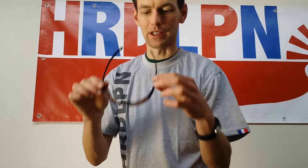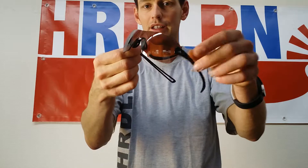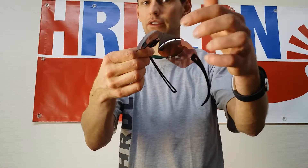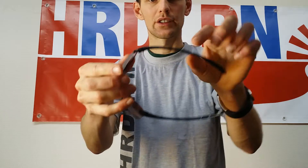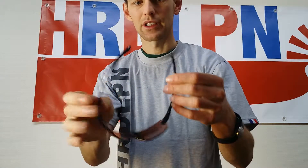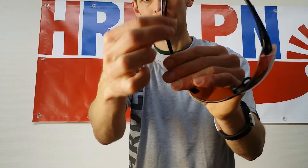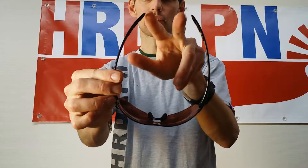I want to know your opinion about them, so leave your comments about the Duramo. They are very lightweight and come in all kinds of colors. The frame itself is very flexible so it doesn't irritate, and it stays in place. It doesn't have rubber on the temple pieces.